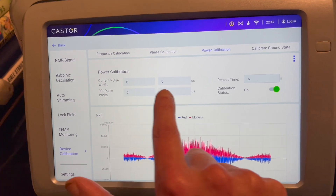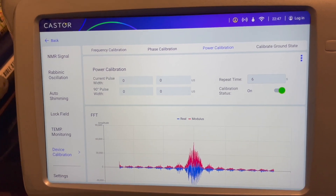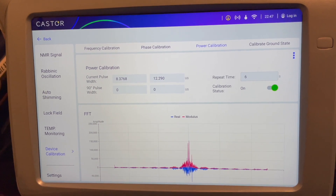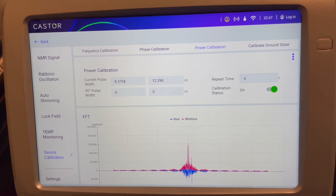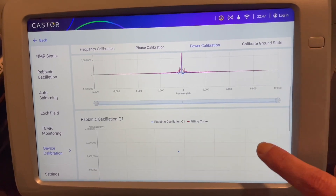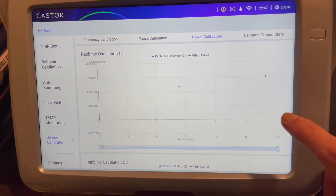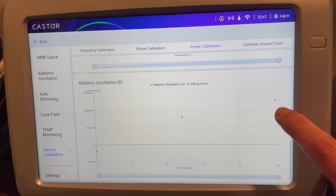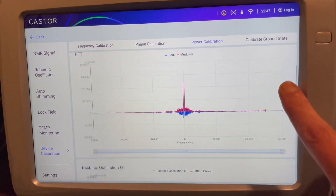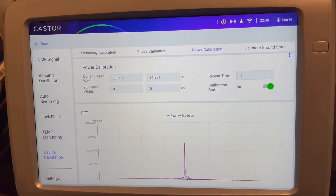During power calibration, it's going to cycle through various pulse widths — those are the radio frequencies being applied to the sample in the nuclear magnetic resonance system. Through this process it's also gathering a selection of points from the Rabi oscillation of the first qubit, which is the hydrogen channel, and the second qubit, which is the phosphorus channel. We'll construct a curve as we complete about 120 to 150 microseconds of pulse width.